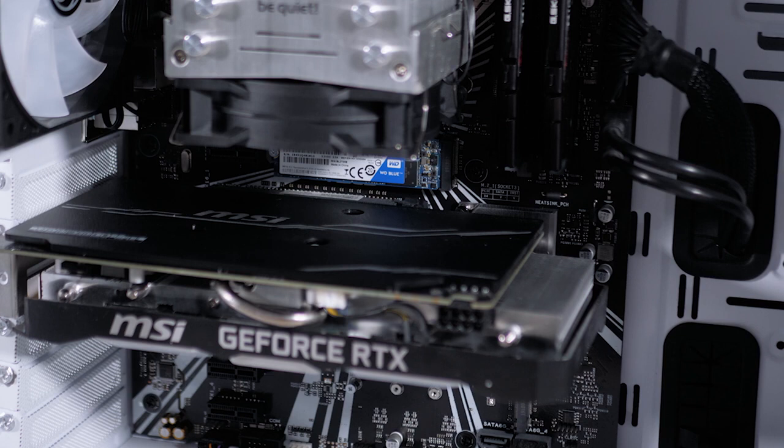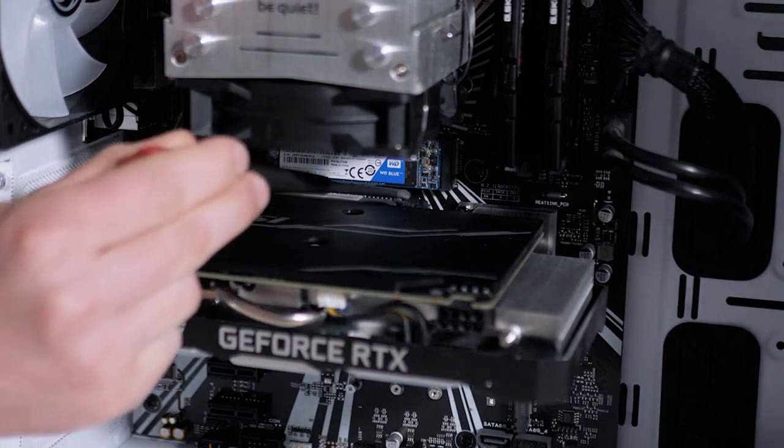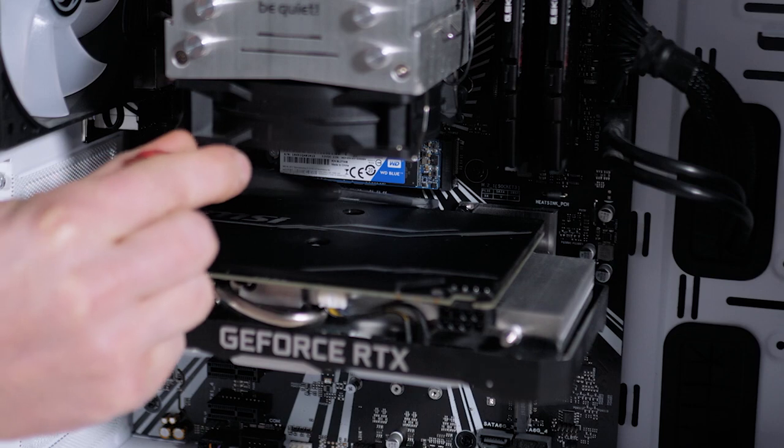Last step: there's a retention clip at the end of the PCIe lane. We're just going to press that in, then we can remove our GPU.